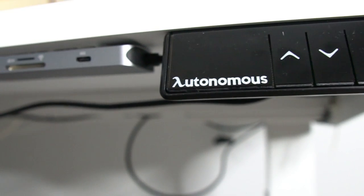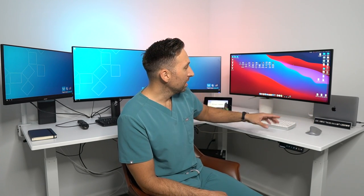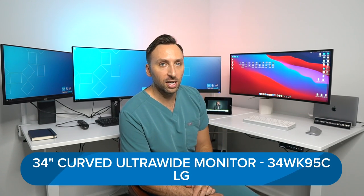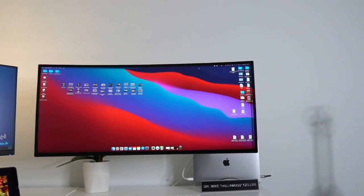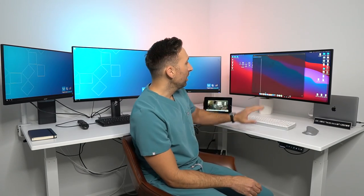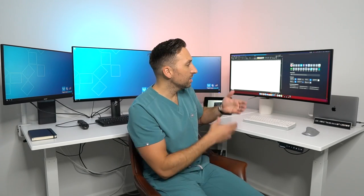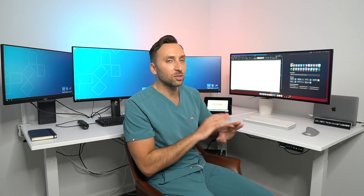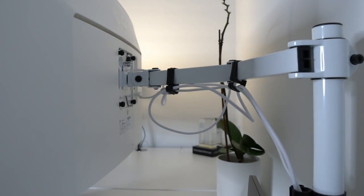I have a 34-inch widescreen LG monitor connected to the MacBook Pro via a single USB-C cable, which also charges the MacBook while it's running. This monitor is a 100% game changer for me — ever since I got it last year it's changed my life. Being able to pull up one thing on one side and an Excel spreadsheet on the other makes productivity so much better. If you're even questioning yourself, just get this monitor, it's so worth it. It's also on a Vivo monitor arm so it's floating and frees up desk space.